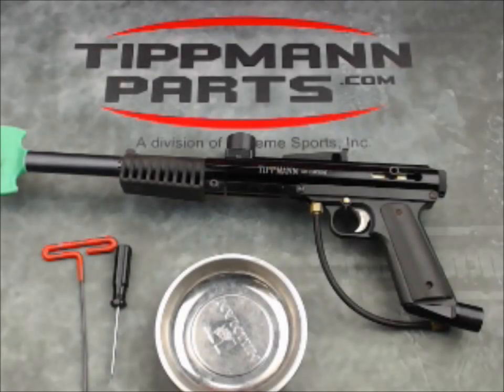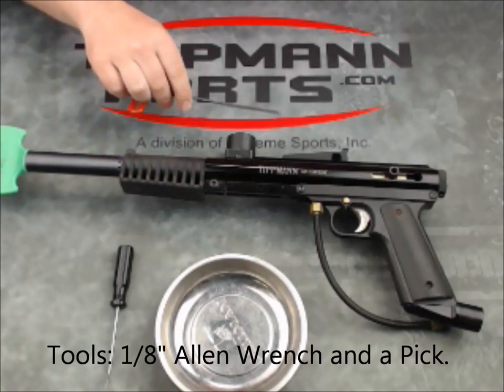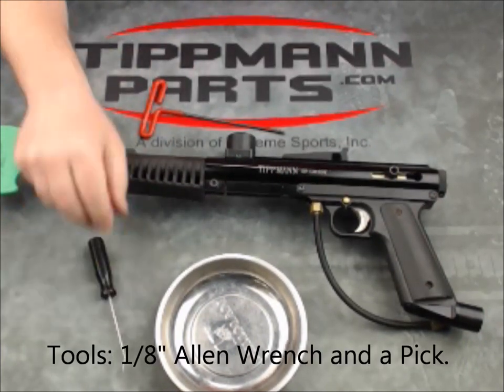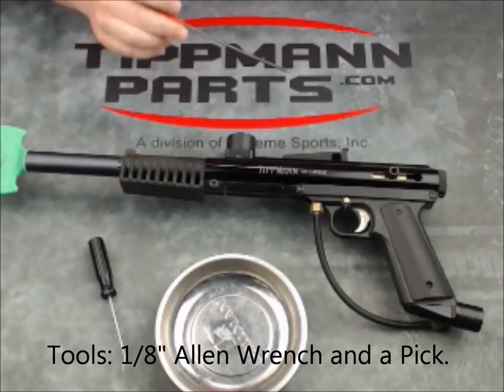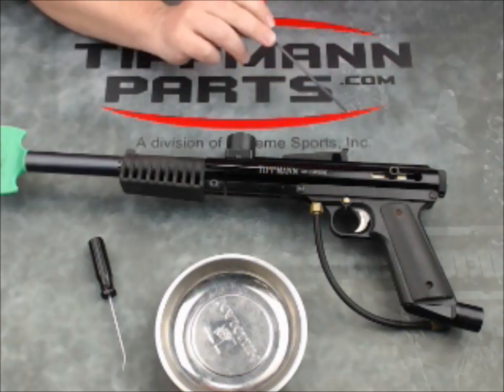We're going to look at this Tippmann 68 Carbine and see how to gain access to the valve. We're going to use just a single 1/8-inch Allen wrench and perhaps a pick for this. To get access to the valve, which sits right about here, you need to be able to get to it and unlock it.